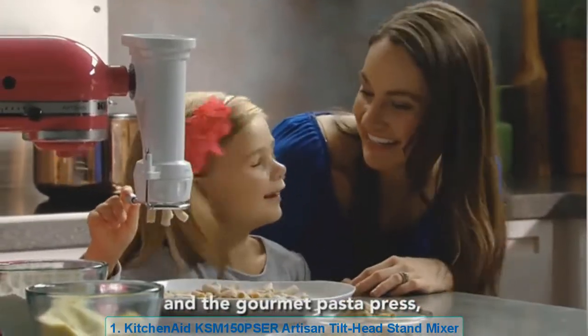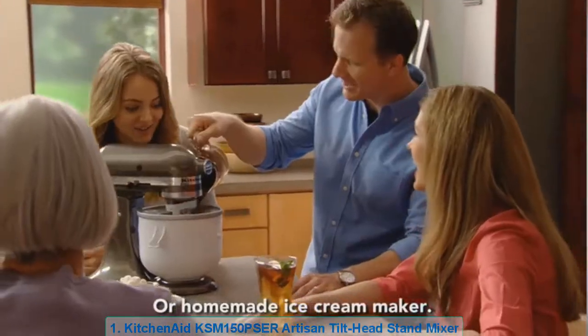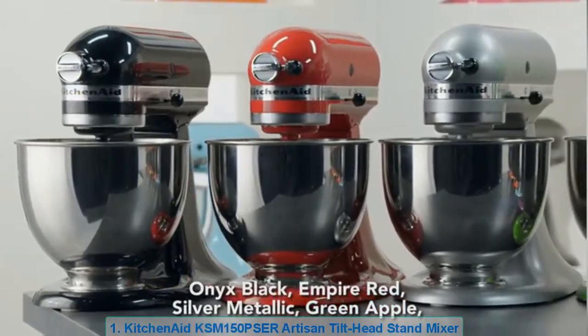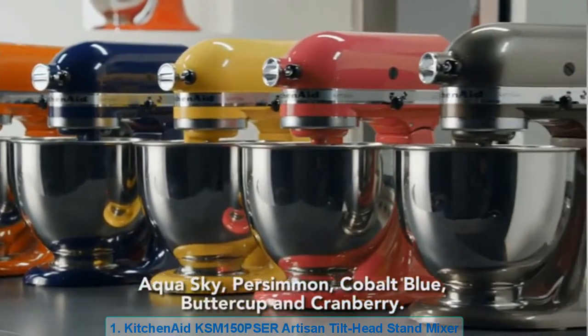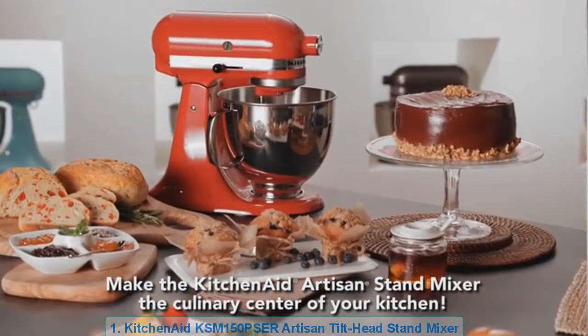Available attachments include the powerful food grinder, the pasta roller and cutter set, the gourmet pasta press, the rotor slicer and shredder, and a homemade ice cream maker. Choose the color that suits your style: Onyx Black, Empire Red, Silver Metallic, Green Apple, Aqua Sky, Persimmon, Cobalt Blue, Buttercup, and Cranberry — making the KitchenAid Artisan Stand Mixer the culinary center of your kitchen.